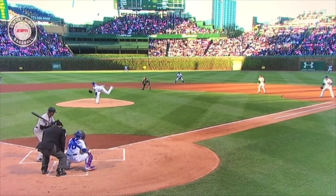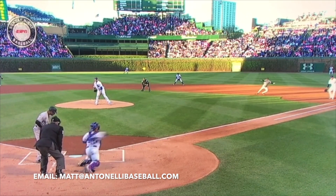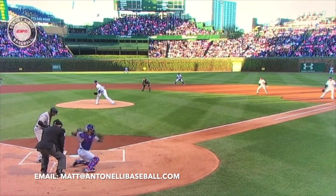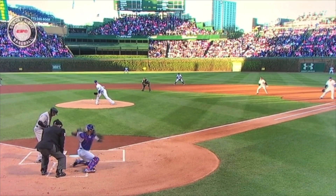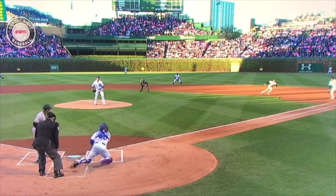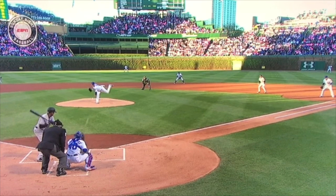He catches, transfers at the chest, left knee, right knee — again, short arm action — ball never goes down. He fires. Heads up play by Contreras.